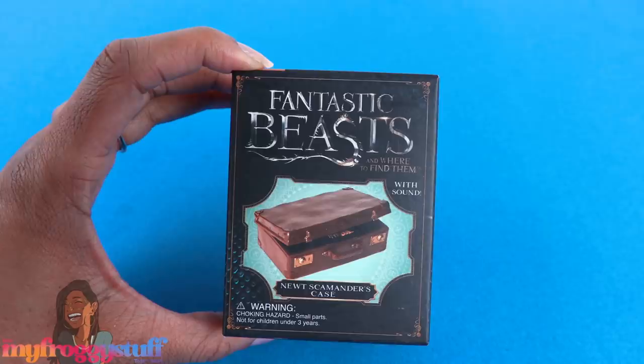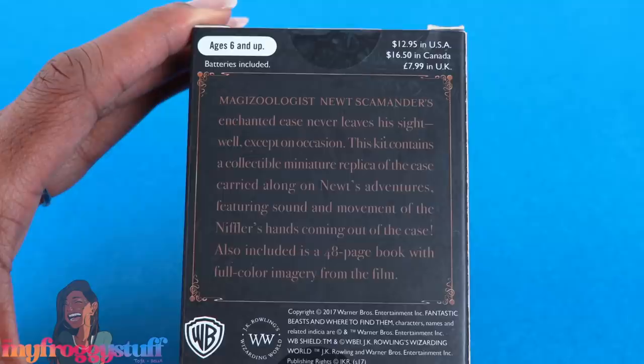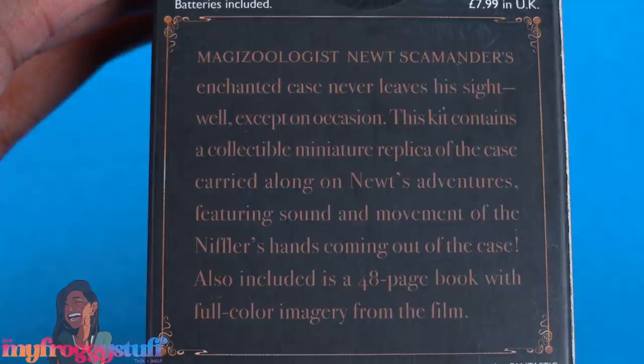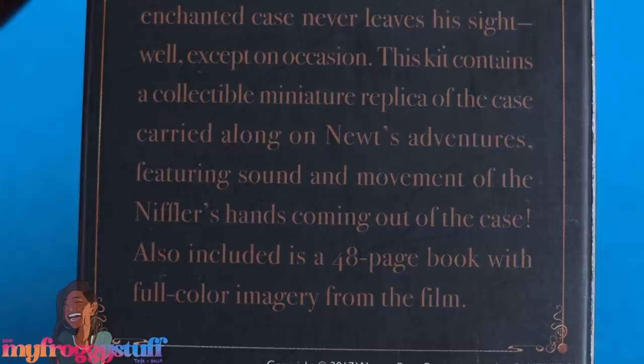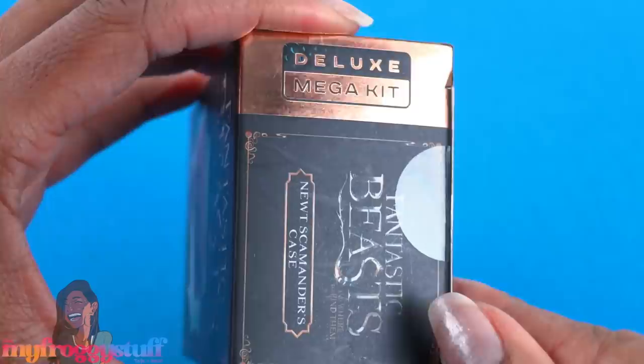Up next: Fantastic Beasts and Where to Find Them — this is Newt Scamander's case with sound, and it is $12.95 in the US. Batteries are included. On the back it says: magizoologist Newt Scamander's enchanted case never leaves his sight, well, except on occasion. This kit contains a collectible miniature replica of the case, featuring sound and movement of the Niffler's hands coming out of the case. Also included is a 48-page book with full-color imagery from the film — it's a deluxe mega kit.